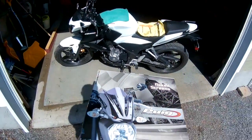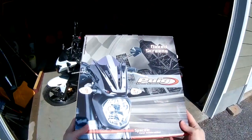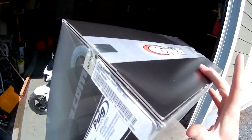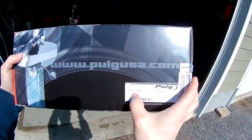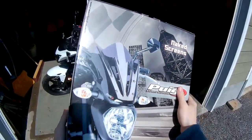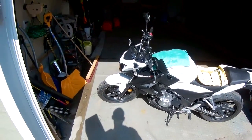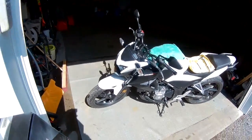Hello there YouTube. So I picked up this Puig Naked screen which is specific for the Honda CB300F. Made in Spain, CB300F screen. I got this on Revzilla — I think it was about $140 US. Here's my bike here. I'm going to install that and show you what it looks like installed.